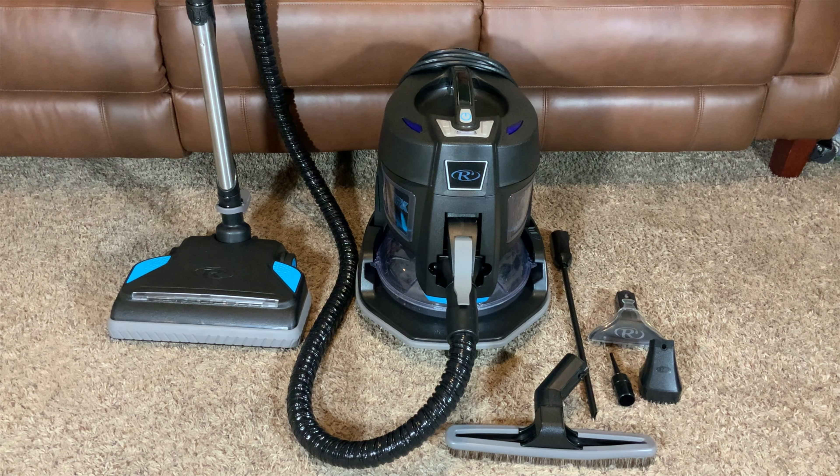Hello everyone. Today we're going to be taking a look at the Rainbow SRX. I'm pretty excited about this. A friend of mine just bought one of these and he was generous enough to bring it over so that we can perform all kinds of tests on it.